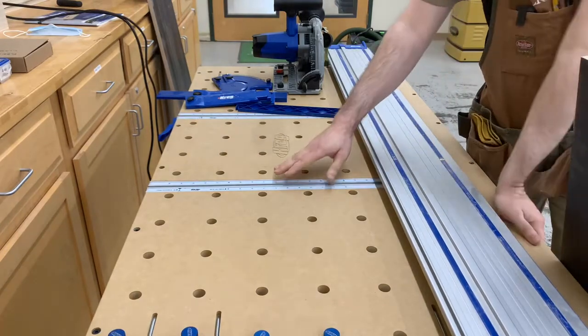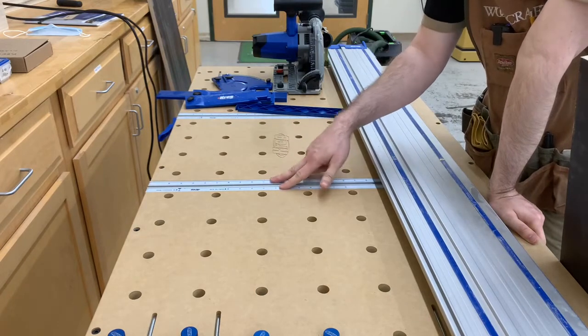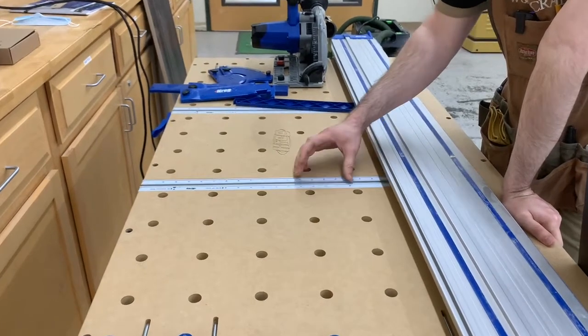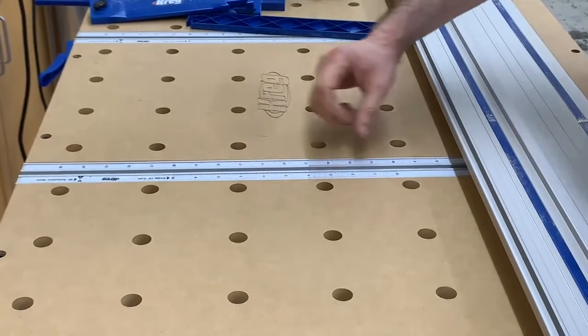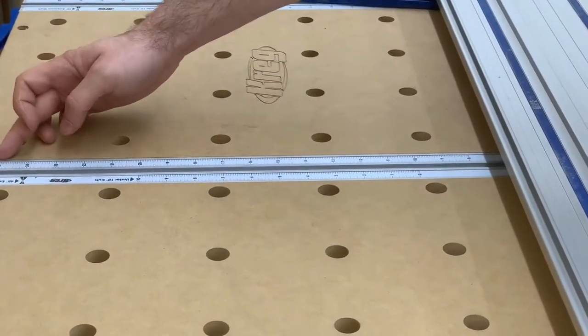To eliminate most measuring, the table has two built-in rulers. One is designed for cuts between 0 and 10 inches deep; the other covers 8 to 25 inches deep.